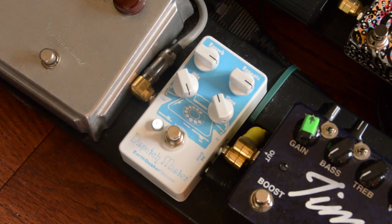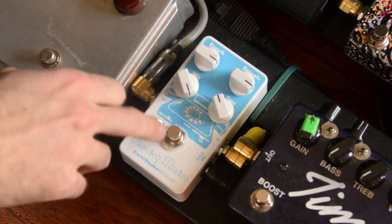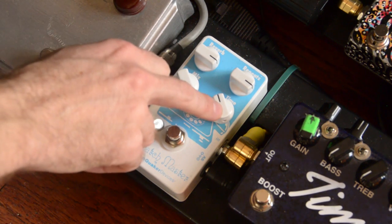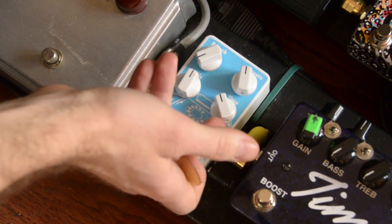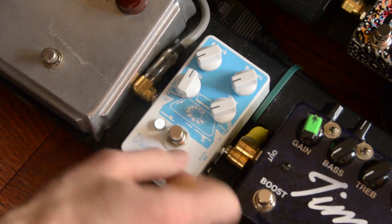This is a really simple little pedal, but does a lot of stuff — it packs a lot into a small box. You've got your reverb and delay, the mix for both, repeats for the delay, and the time of the delay. When you turn the reverb all the way down, you get no reverb. If you don't want delay, turn the time all the way down, and just to be safe, turn the repeats all the way down.